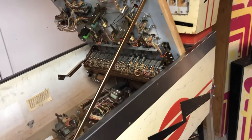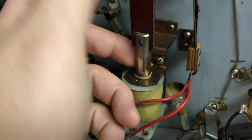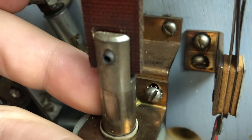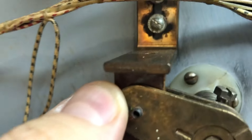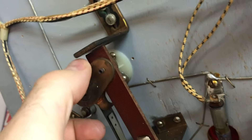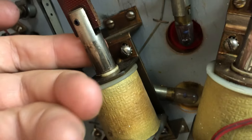Gottlieb Card Tricks — right off the bat I can see we need a flipper rebuild kit. If I hold this, you can see how much slop we have right there. Flipper rebuild kit for both. Look at that — I'm holding the plunger with my finger.